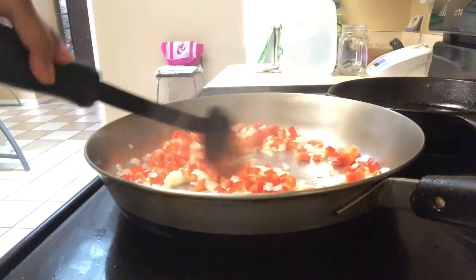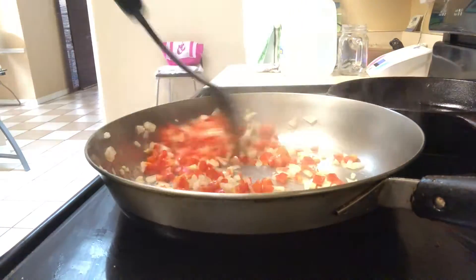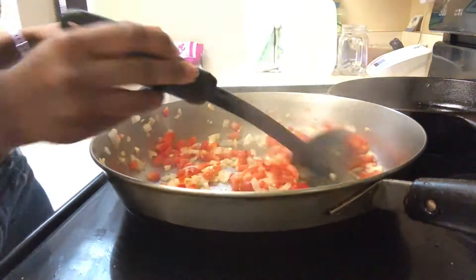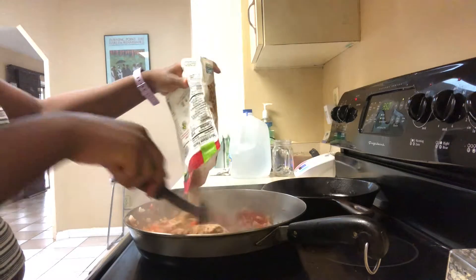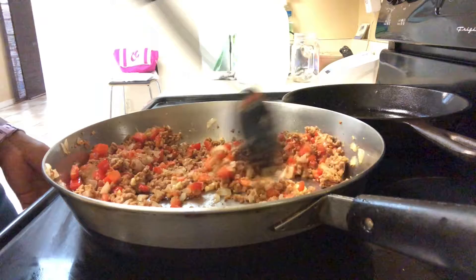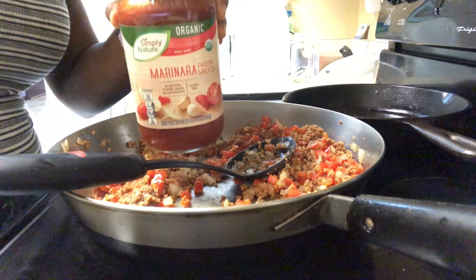The onion, bell pepper, and garlic will be the seasoning base for the meat sauce. So I'm just going to sauté it in some oil until the onions are translucent. Now I'm going to add the Gardein beefless crumbles, which is my favorite brand of beefless crumbles, and I'm just sautéing that, making sure everything is broken down before I go on to add the sauce.